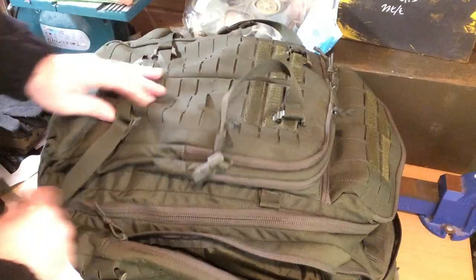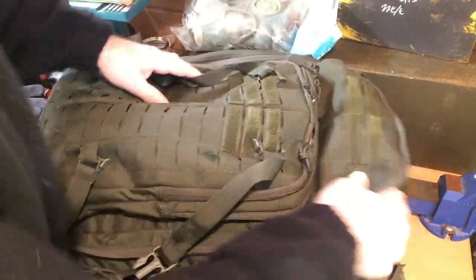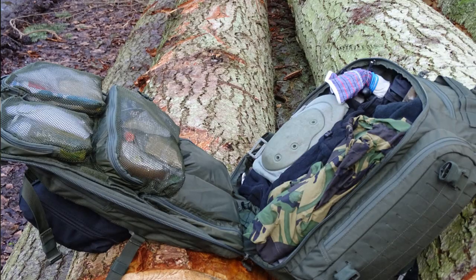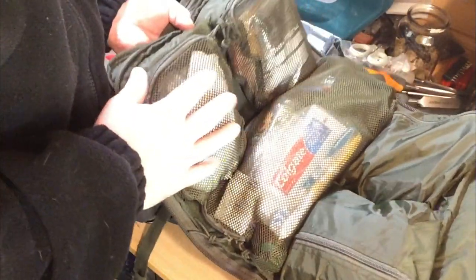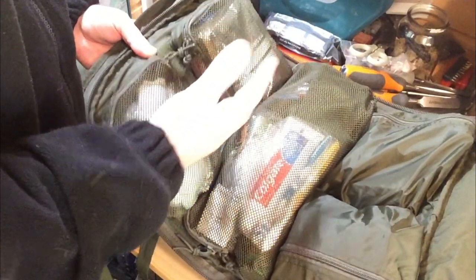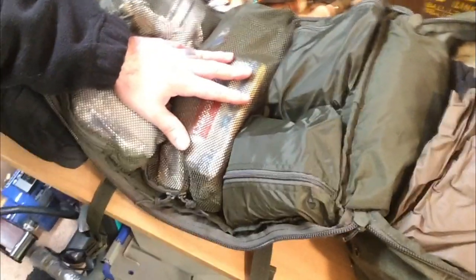Now onto the main compartment — it is really spacious. It's clamshell, so it opens straight up all the way down to the end. It also has these mesh pockets here, which is a good idea, because they're also Velcro-aligned so you can rip them out and attach them anywhere else. The back has the other side of the Velcro so you can stick them in there, or move them around. If you just want to use a hygiene kit, rip it off, take it with you, come back, pop it back. And you can also see what's in there so you're not going to lose anything.